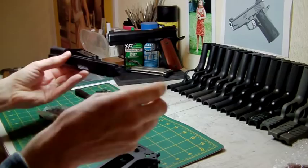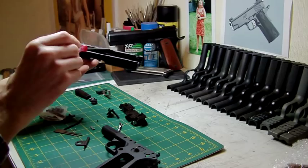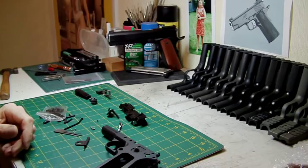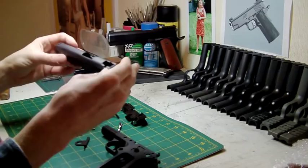By the way — yes, I know it's a high cappa slide. The later high cappa slides that are being produced are allowing for the single stack slide bar to be fitted — that's Tokyo Marui's own design. So I've included one of those. I've got a feeling that in the future they're going to be fitting high cappa slides, the 5.1 style, to single stack frames.